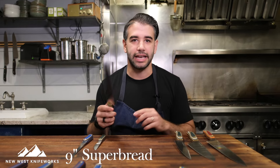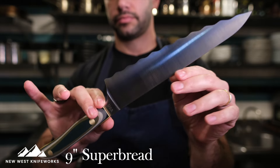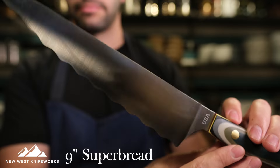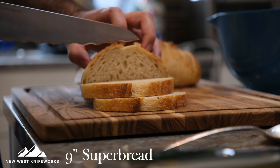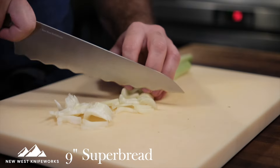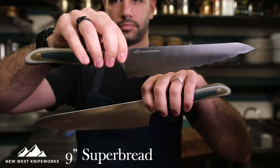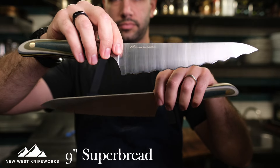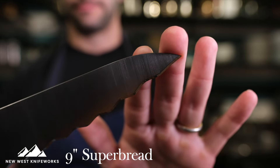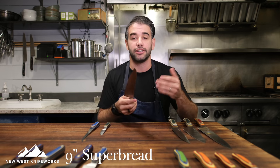Next in the specialty category is the super bread. This has one of the best serration patterns I've ever seen in a bread knife — smooth, controlled serrations with that scalloped look and asymmetric beveling, so it feels really sharp. New West Knifeworks includes a free sharpening service, sending it back to the people who created the serrations so it comes back feeling just like new. The super bread follows the same blade profile as the chef knives with a tapered tip that has a plain edge, so if you're making a caprese salad and need to take the stem out of a tomato after slicing it, that capability is built right in.